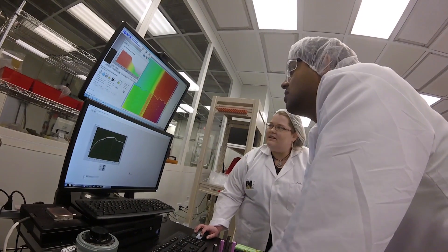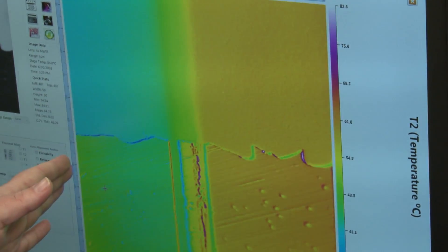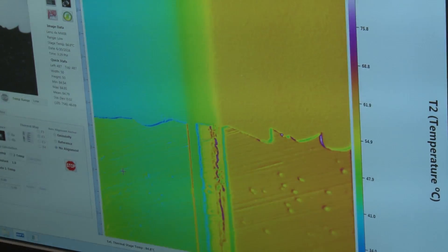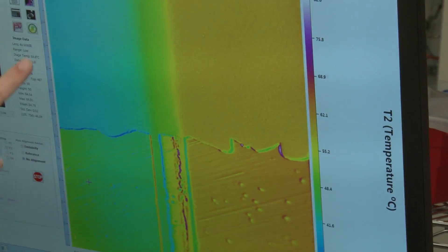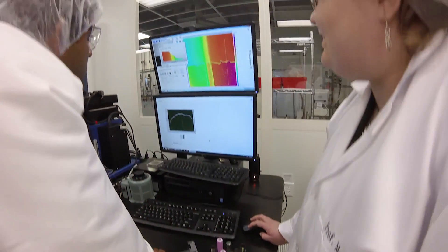At this point we found the thermal conductivity of the separator layer, which is a very porous layer, to be fairly low compared to some of the values reported in literature. That value is critical for predicting how hot the cell will get and whether the separator will ultimately fail.